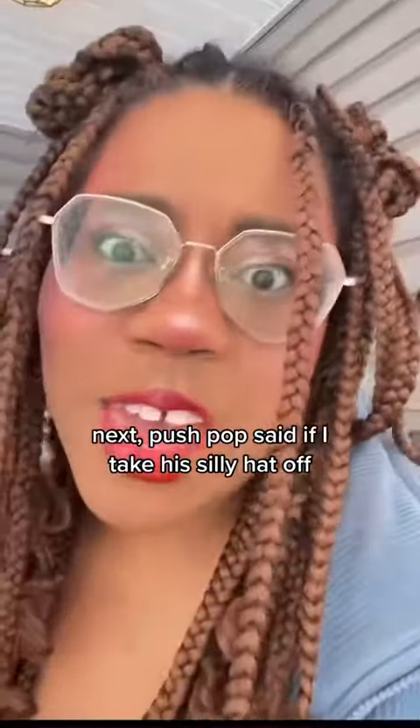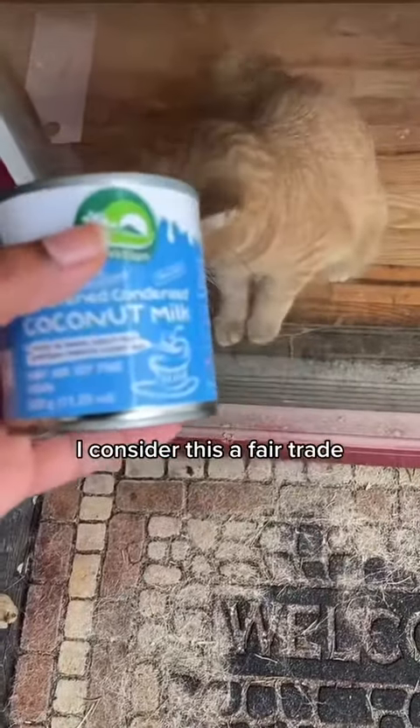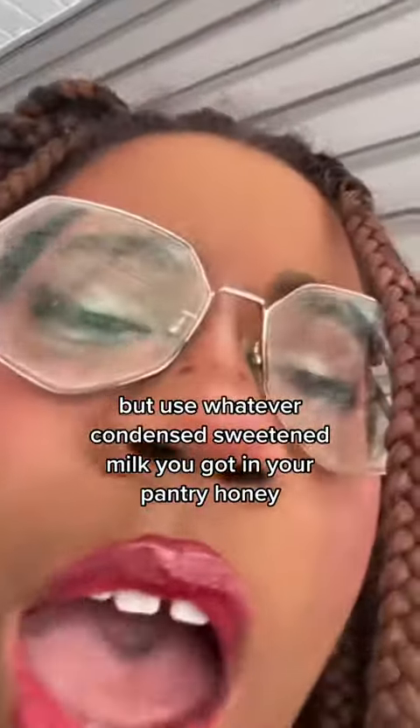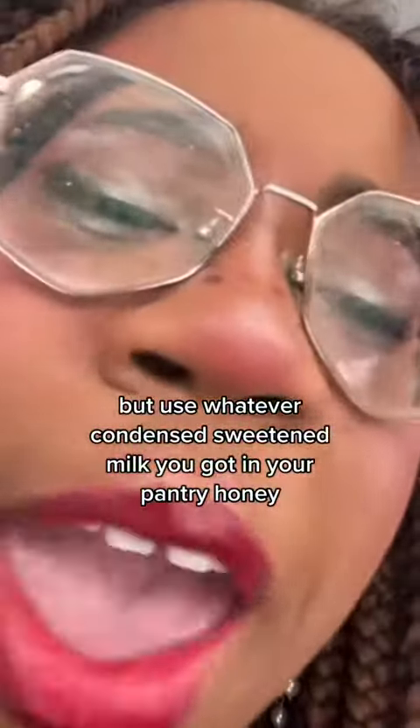Next, Push Pop said if I take his silly hat off, he'll give me a can of sweetened condensed coconut milk. I consider this a fair trade. I'm using sweetened condensed coconut milk because I'm a filthy vegan. But use whatever condensed sweetened milk you got in your pantry, honey.